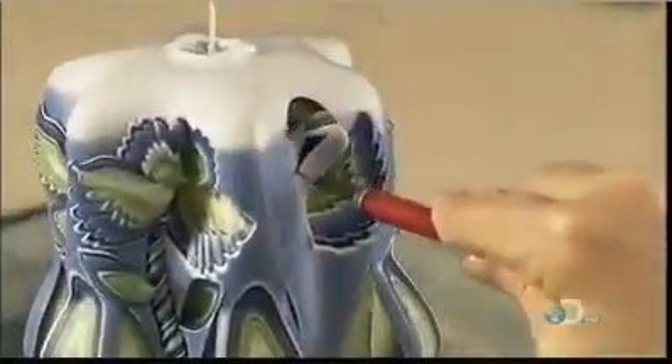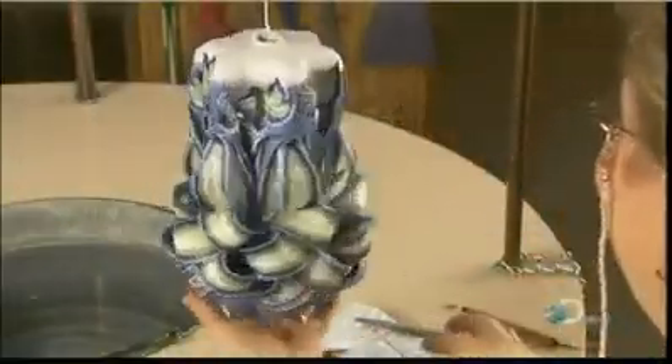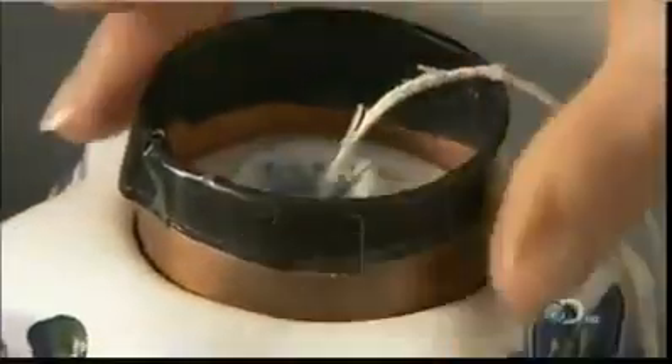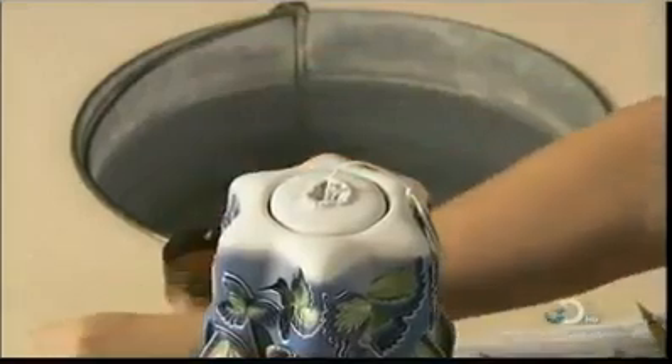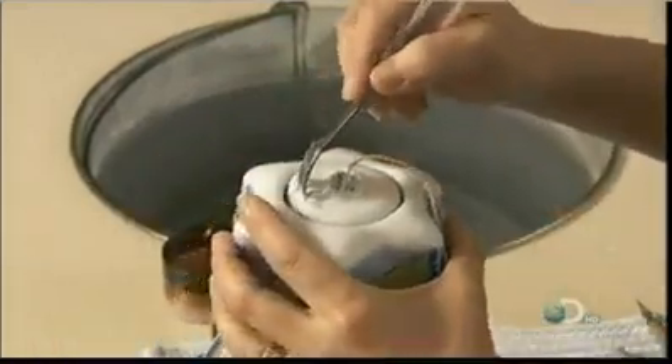One last character, and this carving job is complete. She presses a cookie-cutter-like device around the wick. This forms a well that will allow the wax to burn down the center instead of dripping down the sides, which would ruin the carving.